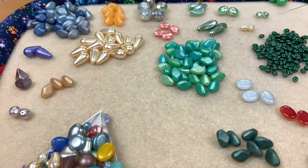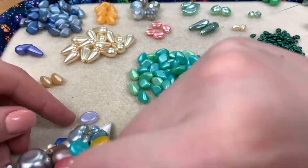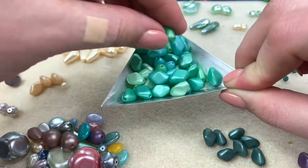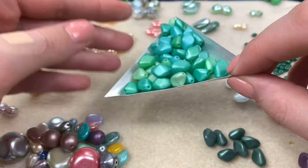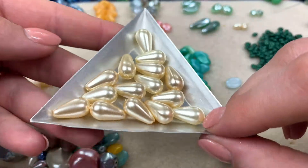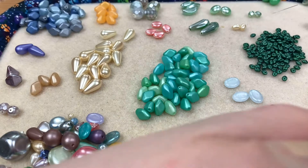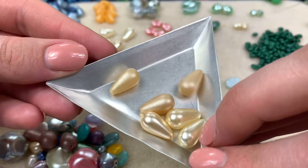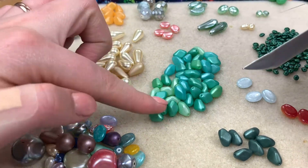I think I hit the jackpot with these green-blue elongated bicone beads — beautiful, nice and soft but packs a punch with color. We've got a bunch of little pearl drops — can't wait to use those. That's your traditional pearly color. We also got some that are more matte, so you get both the shiny and the matte versions — I love that.